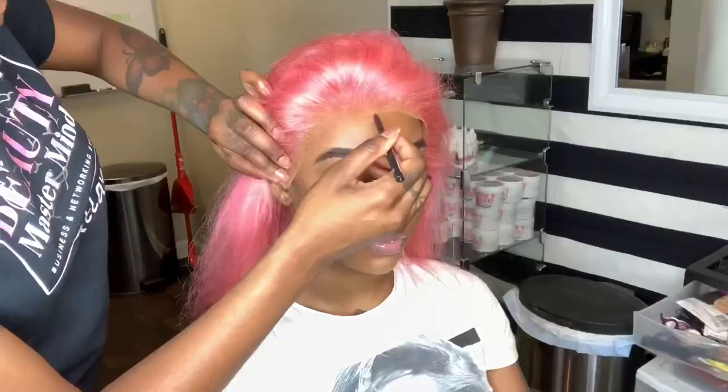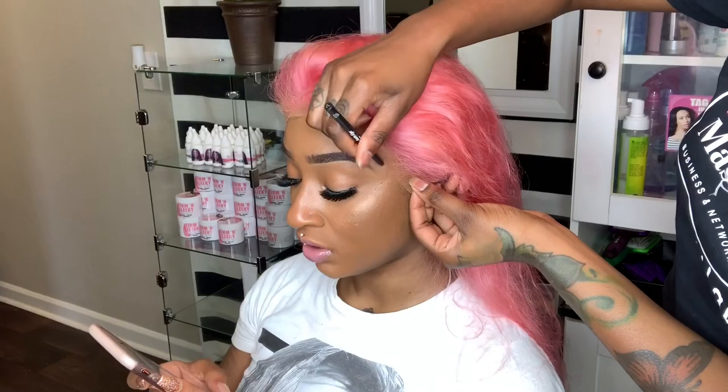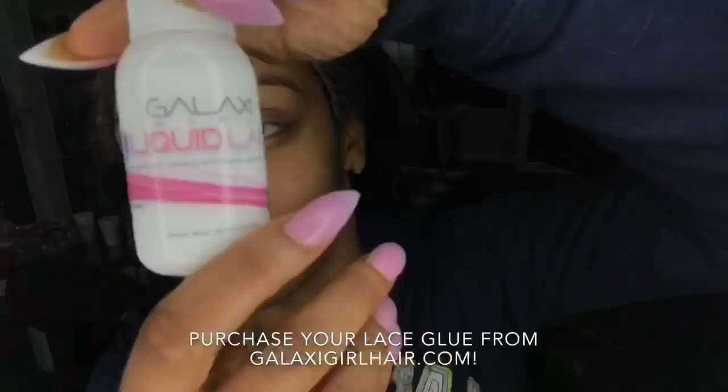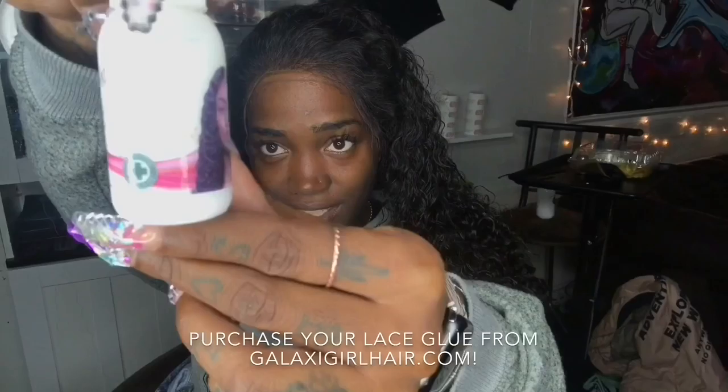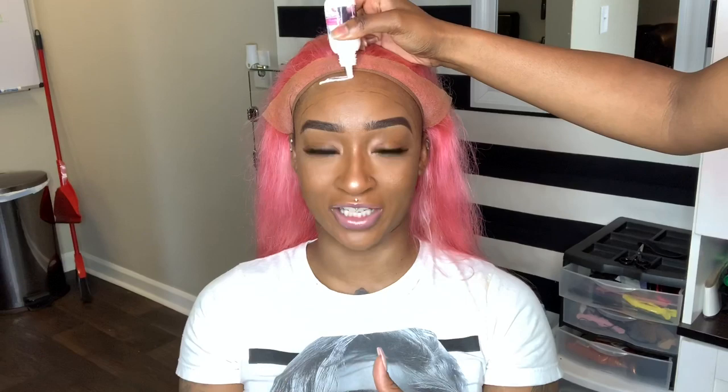Now I'm going to take my eyeliner and trace the shape of the hairline. Once we're done with that, we can get ready to glue. So now I'm applying the glue and I'm making sure I stay at least half an inch away from my model's hairline.